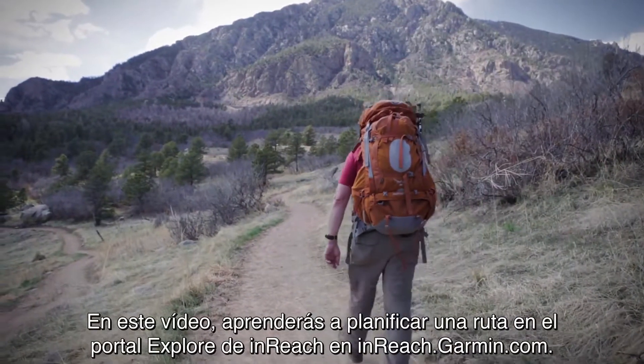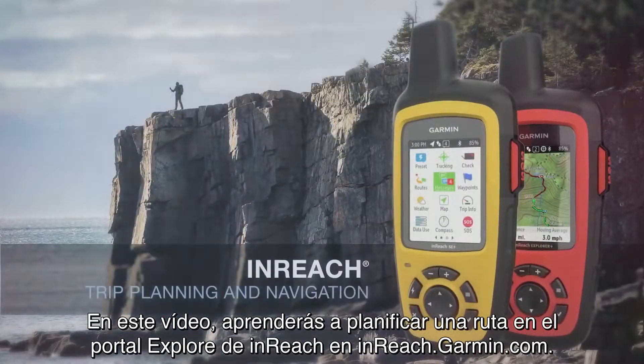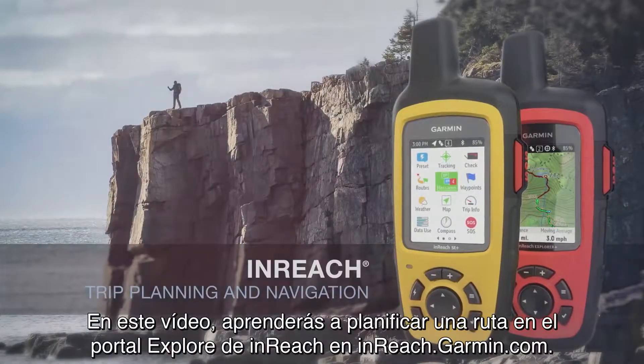In this video, you will learn how to plan a trip using the InReach Explore portal at inreach.garmin.com.